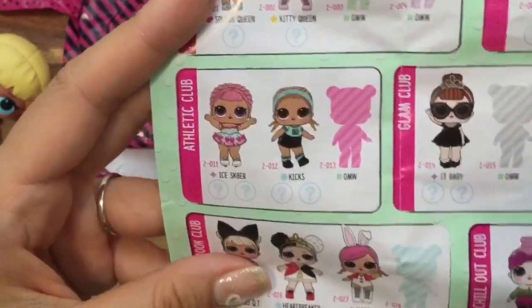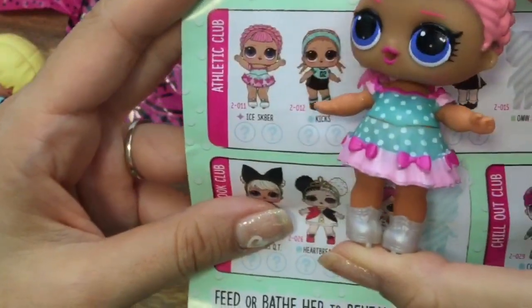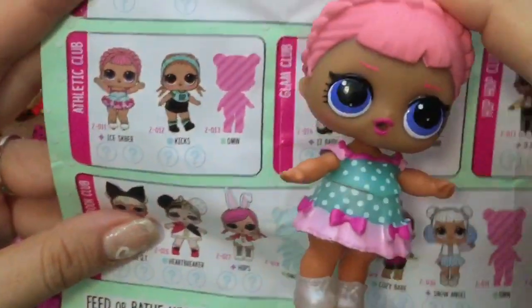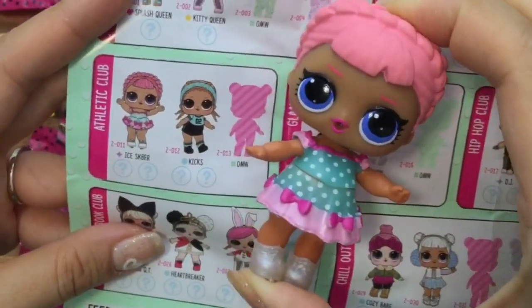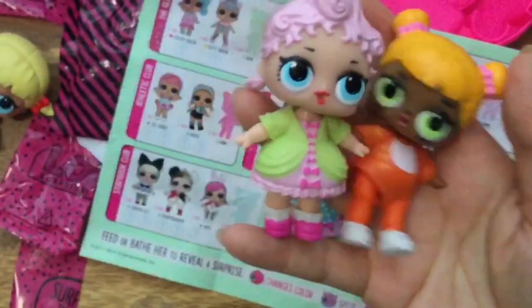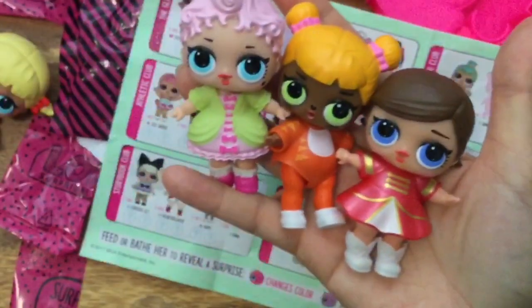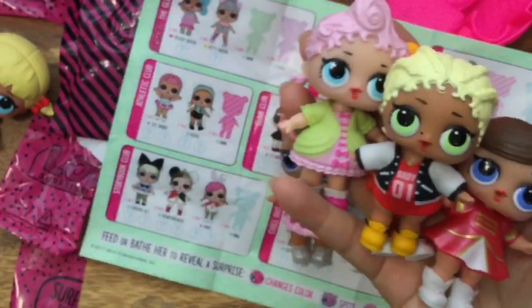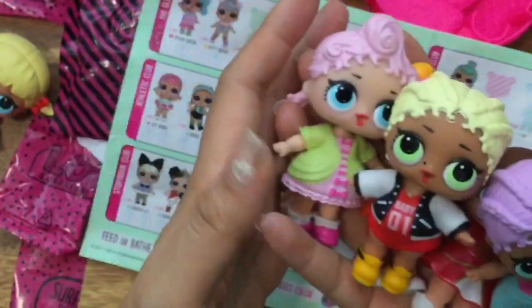Her name is right here — this is Athletic Club and she is named Ice Skater! So cool. I think we had another skater girl — remember from my LOL dolls? This is Highness, this is Cat, and I don't remember her name. This was a big one. Maybe I didn't have Ice Skater — I thought I did. Maybe my baby was a roller skater or something.